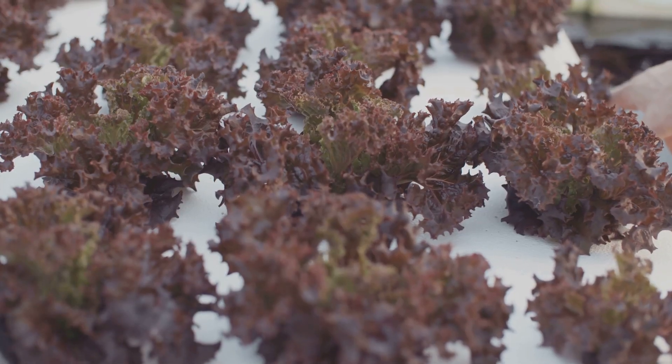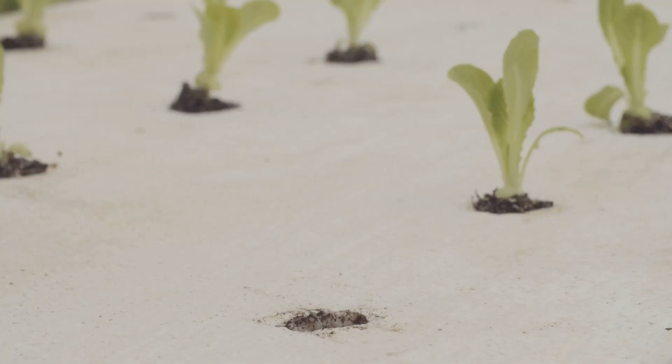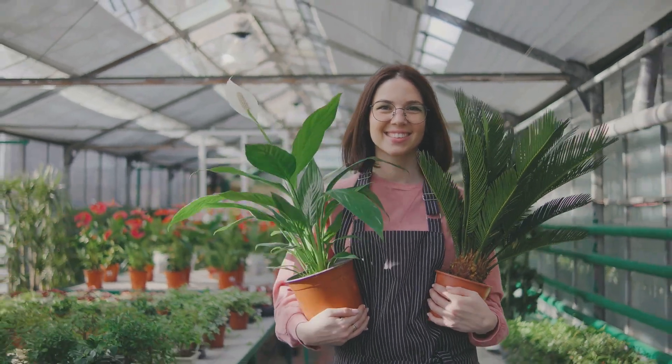Hydroponics allows you to maximize your yields and enjoy fresh homegrown produce year round. Remember, every expert grower was once a beginner just like you, so don't be afraid to experiment, make mistakes, and learn as you go. Happy growing, everyone, and we'll see you in the next video.